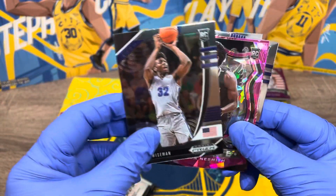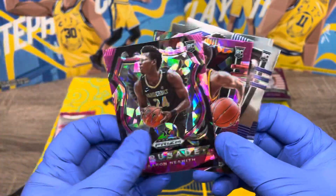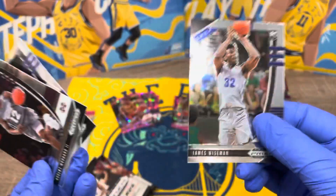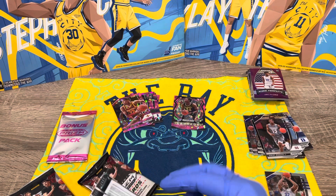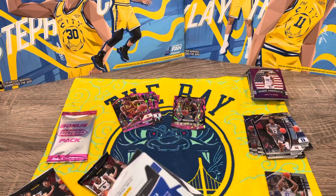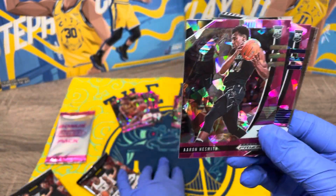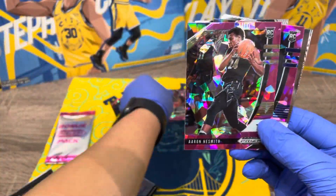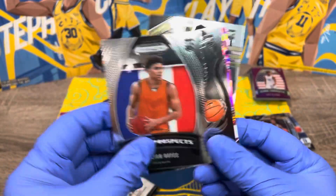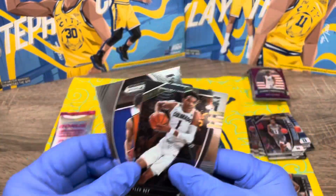Robert Woodard, James Wiseman — we got him again! Aaron Nesmith, and Tyrese Halliburton — I think he's playing pretty good right now, so that's a good card. Next pack: there's already a pink one in there. Anthony Edwards! Aaron Nesmith — we got a different version. James Wiseman again. Tyler Bay and Killian Hayes. Looks like this bigger box is getting us a lot of pink cards.